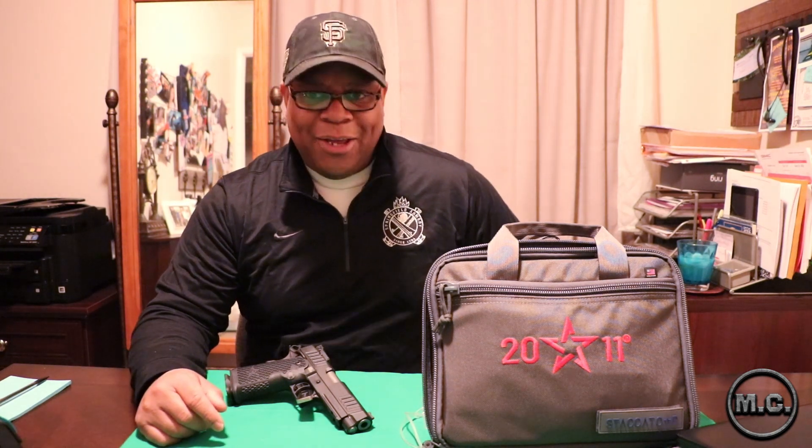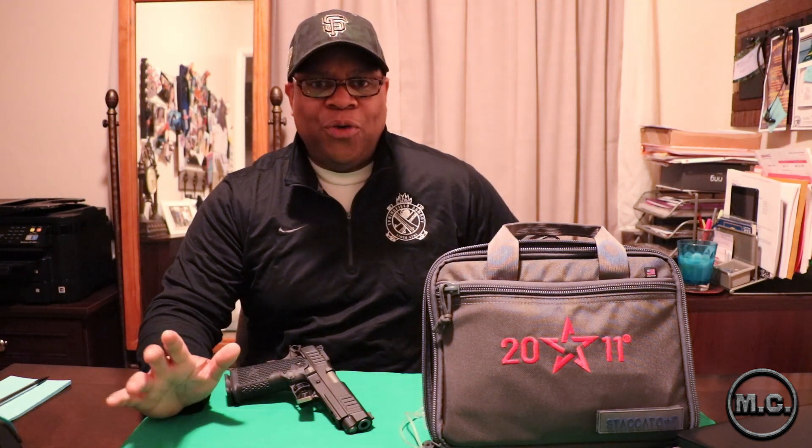You are looking at the STI Staccato P, although they have just now officially changed their name to Staccato. This is the Staccato P, which is their first flagship duty weapon — such a popular line that they actually changed the name. STI cut their teeth first on 1911-style race guns for competition — high quality, very nice firearms, but mostly built for competition. This is their first venture into a duty firearm for law enforcement and military.